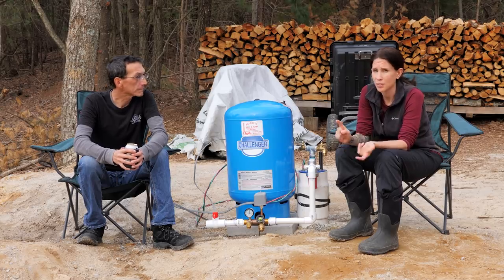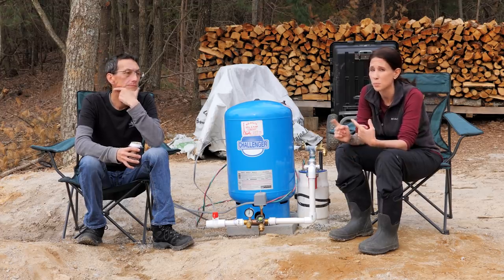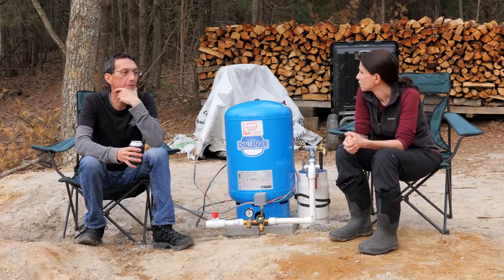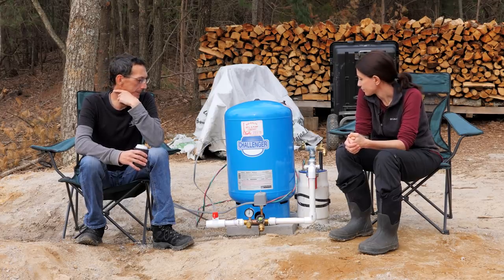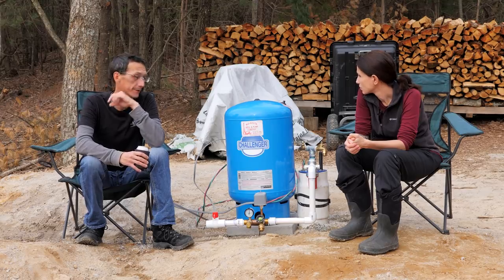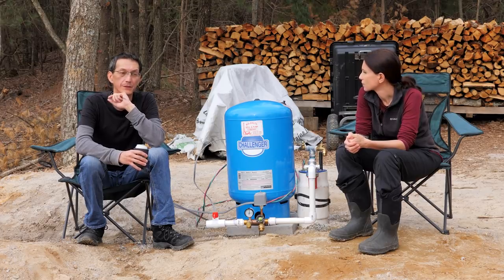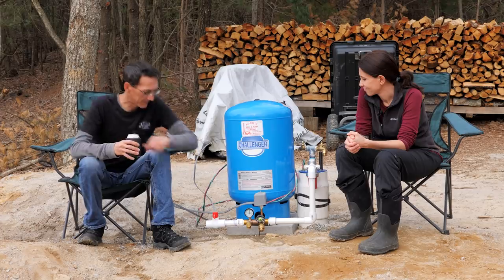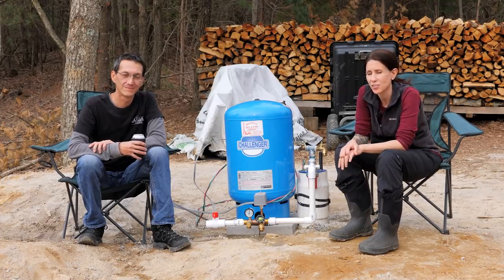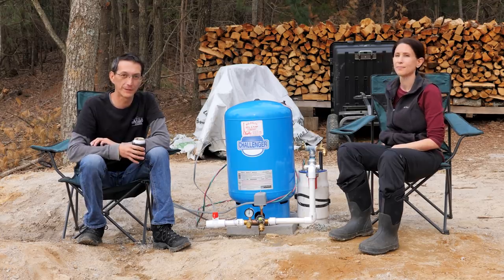Until plans come back and we get bids and actually pull the trigger on breaking ground for the basement, we're probably at least two months out. We'll make videos here and there about what we're doing if it's interesting, but we're not going to make a video just to make a video. We are 100% focused this year on working on this house. There's water in these hills! All right guys, thanks for joining us for The Dirt — we'll keep you posted. Stay tuned for whatever comes next. Take it easy, see you in the next video.